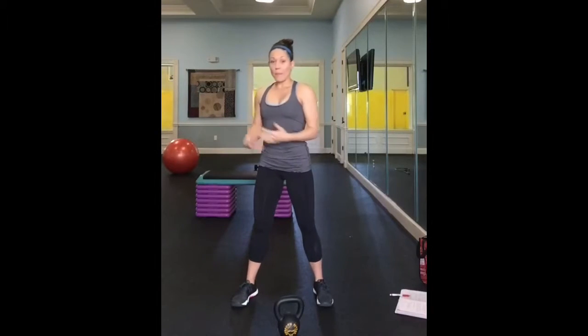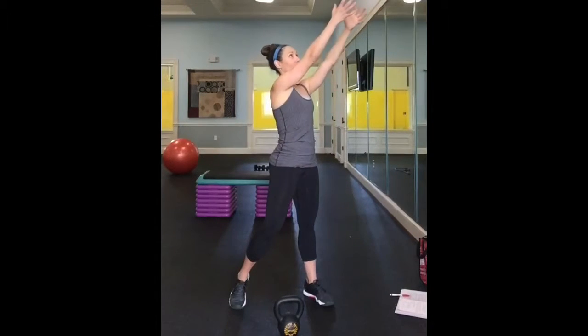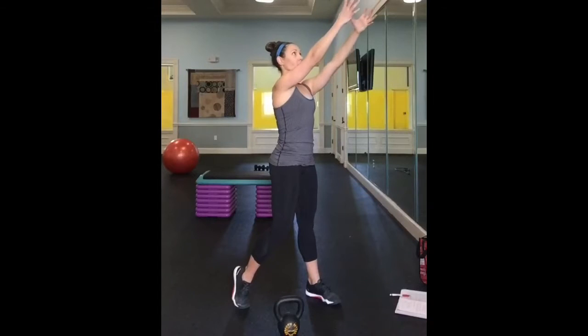Literally imagine you're building a house, block by block, and you're on a mid-level platform. There's somebody below you that you reach down and grab from, and then there's somebody above you that you pass off to. I think it's a really cool metaphor. So you're reaching down, chest is upright, shoulder packed, bring that cinder block to your chest, and up.